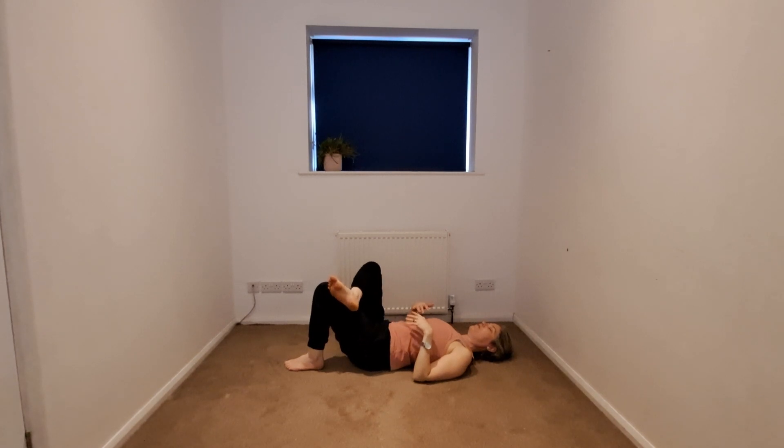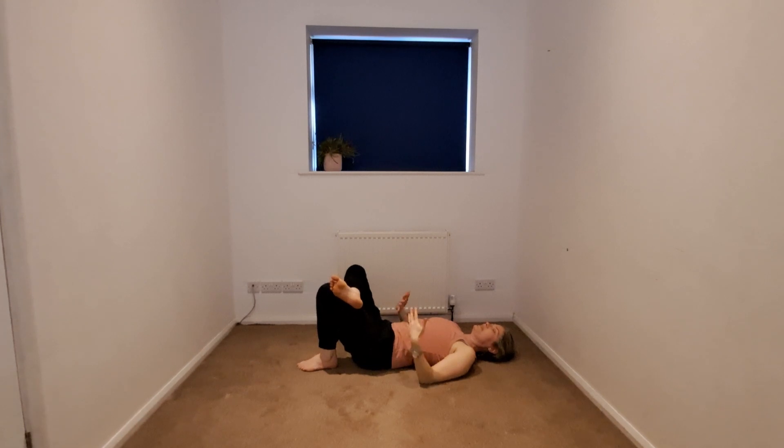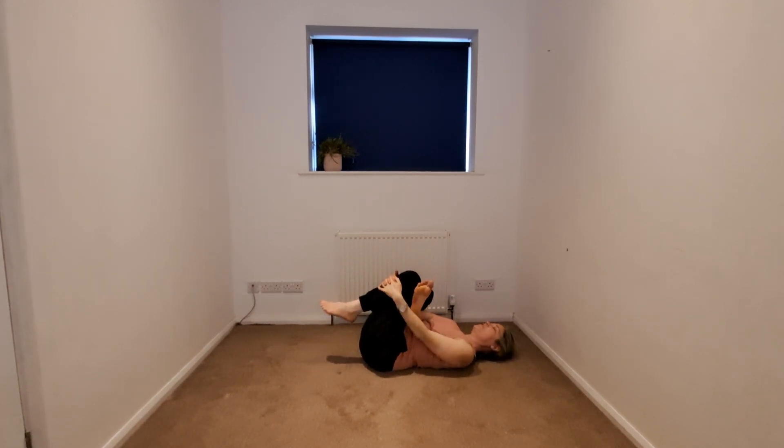We're going to come into your figure of four, clarifying the arms if necessary. Stay within the figure of four or come into your pretzel — your choice of framing, interlacing the thigh, or taking the fingertips to the shin. Taking a little bit of organic movement.